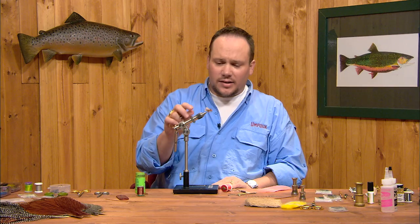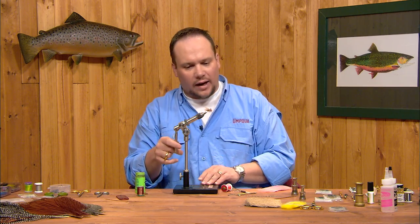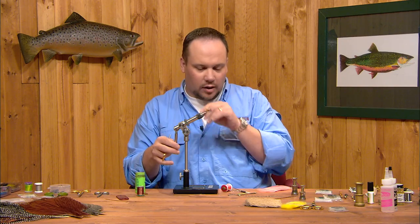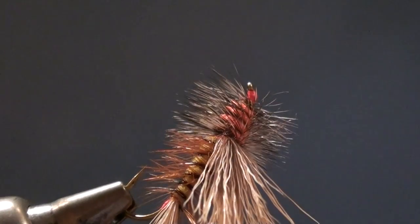That's a stimulator. You can tie this in a hundred different colors to match all kinds of different bugs — olive, all black, all yellow, all orange, much bigger sizes, much smaller sizes. It's really a versatile fly, a great summertime attractive dry fly.